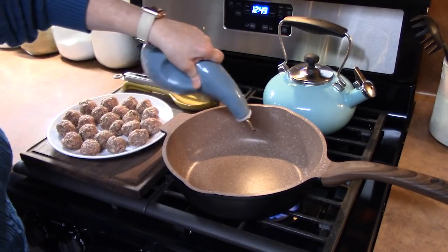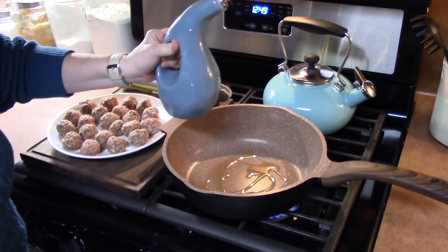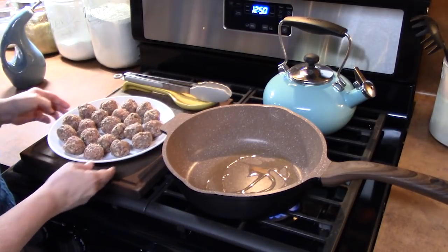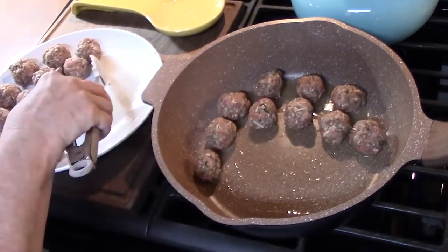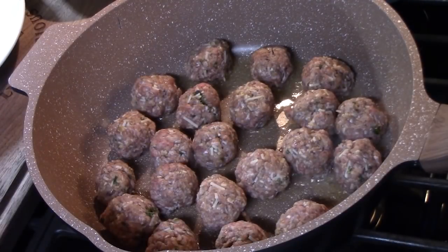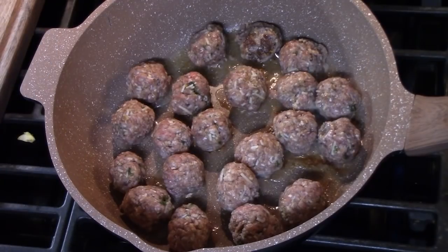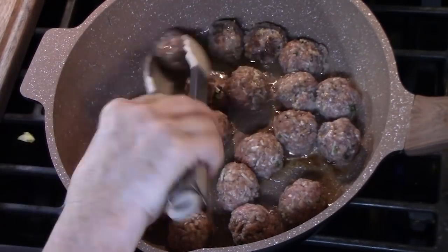In a large skillet, we're going to heat one tablespoon of cooking oil and bring that to a sizzle. As we place the meatballs into the oil, they'll start browning. We're going to cook these for about four to five minutes on one side and then flip them over — we want them nice and browned and a little charred on the bottom. That will help keep the meatballs nice and shaped so they don't fall apart in your sauce.